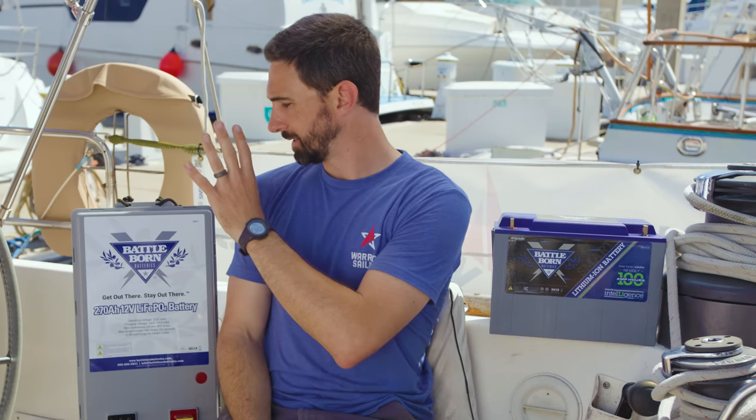So we recommend for house banks, you should consider Lithium Iron Phosphate technology from Battle Born.